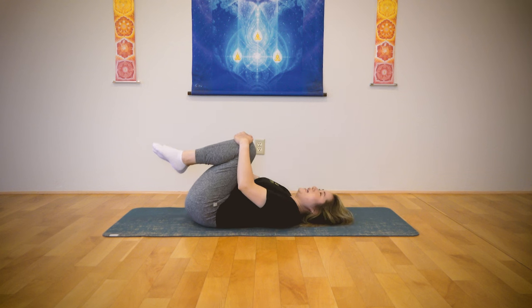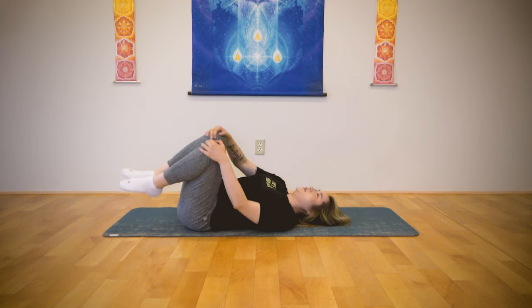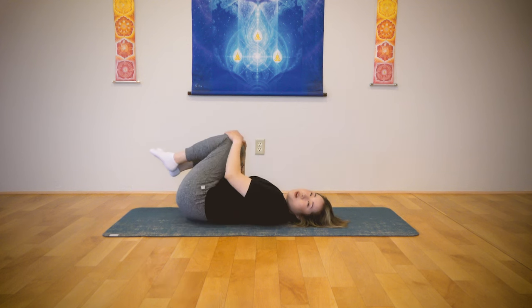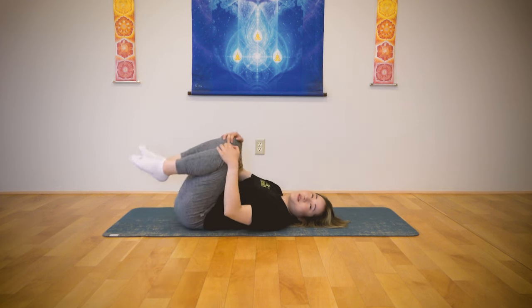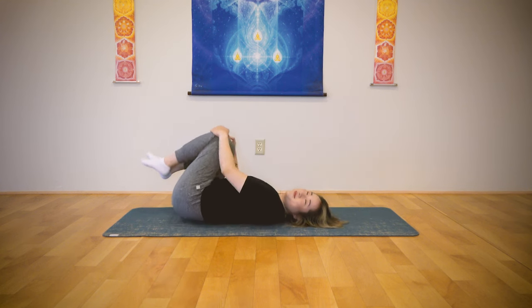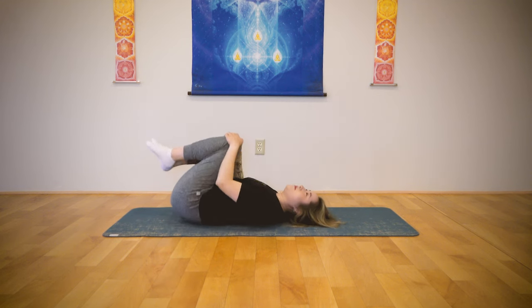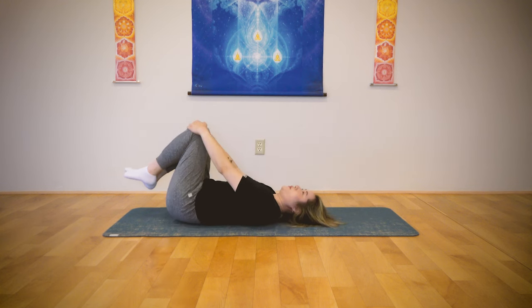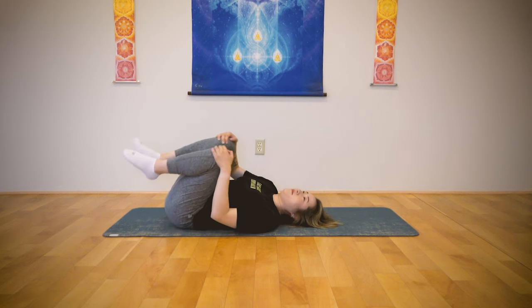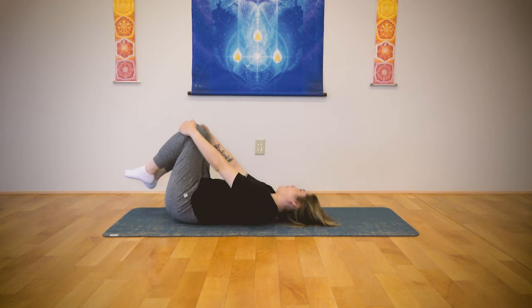Now hold your knees like this and make circles. Make circles. Again, use your body weight to push down. Massage around your lower back, tailbone, pelvis, hips. Okay, now rotate the other direction. Breathe.